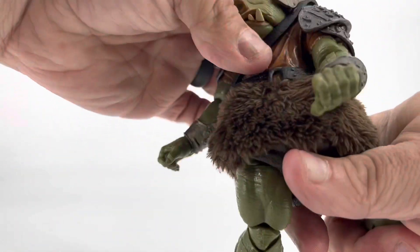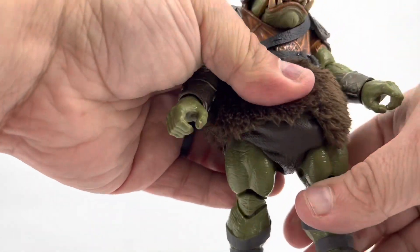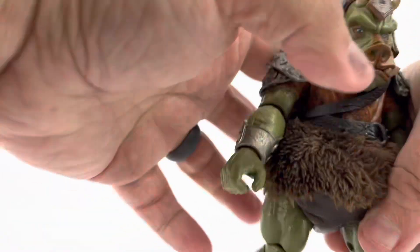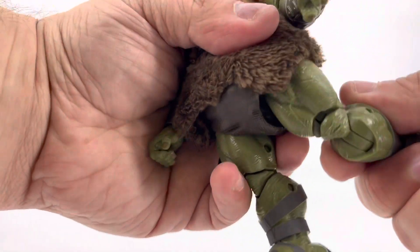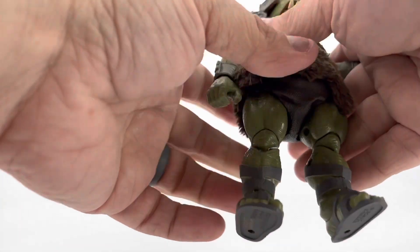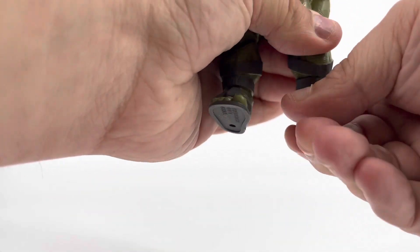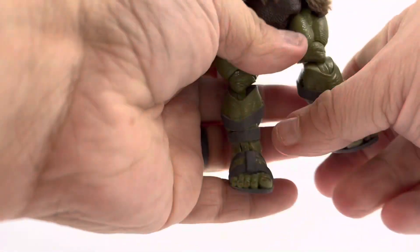He also has a waist swivel, and legs move forward and backward to a degree and out to the side. But there again, this fur and plastic deal here kind of hinders that. He has double-jointed knees. Plus his feet are hinged to pivot up and down — they don't do a great job of it, but they do rotate a full 360 degrees.